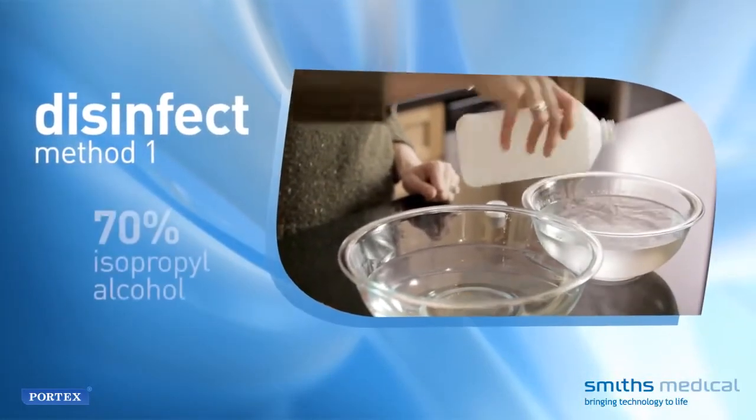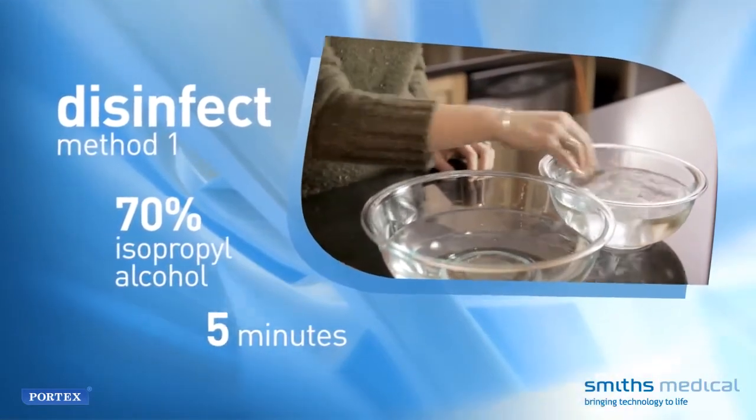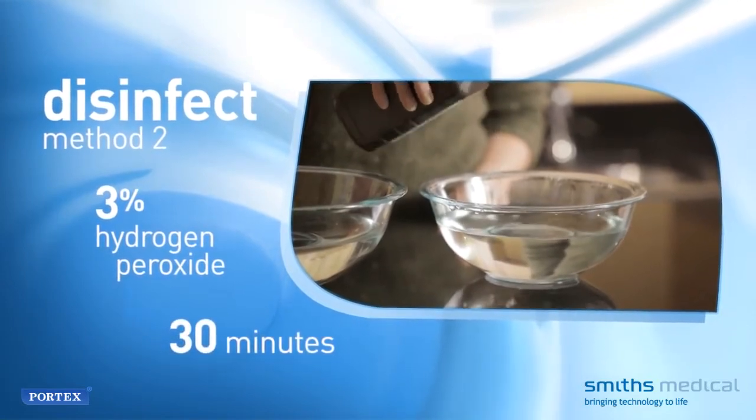Method 1: Place the parts of the device in a fresh solution of 70% isopropyl alcohol for 5 minutes. Method 2: Place the parts in a fresh solution of 3% hydrogen peroxide for 30 minutes.